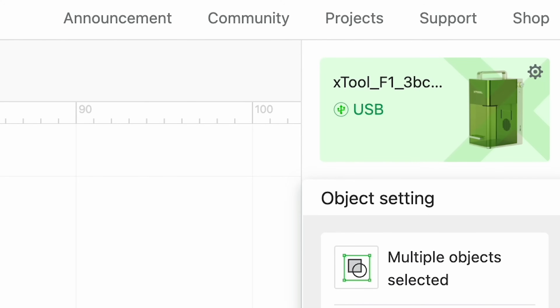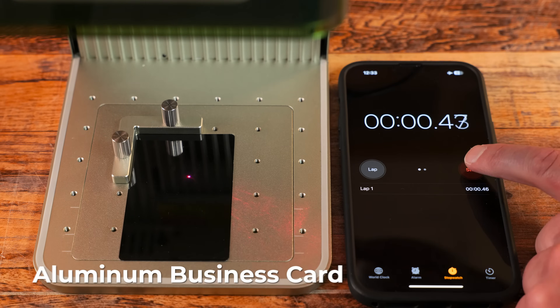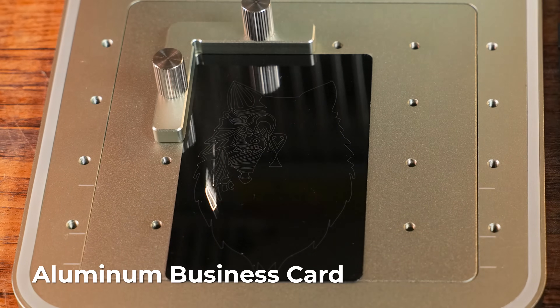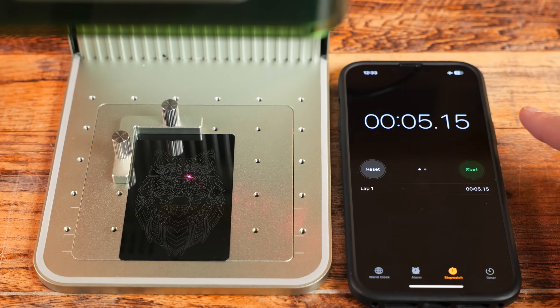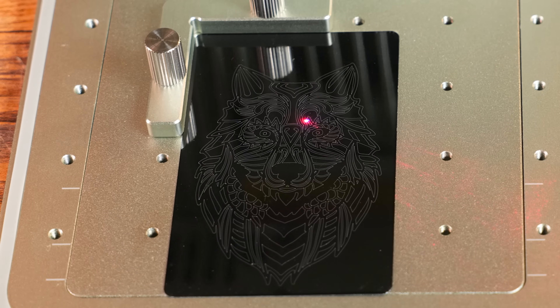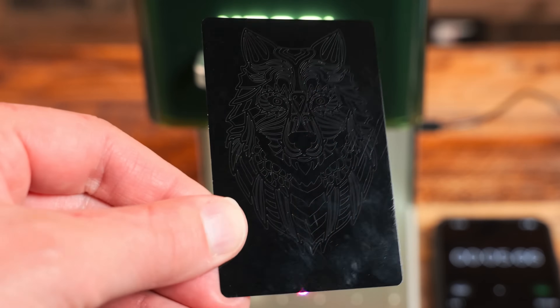Now we are going to hit process — oh my gosh, did you see how fast that was? I messed up on my timer, but this was actually done in about four seconds. I cannot believe that.